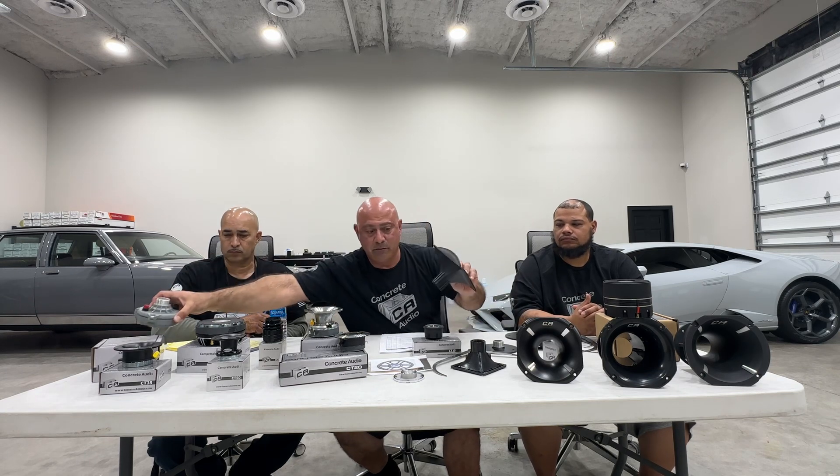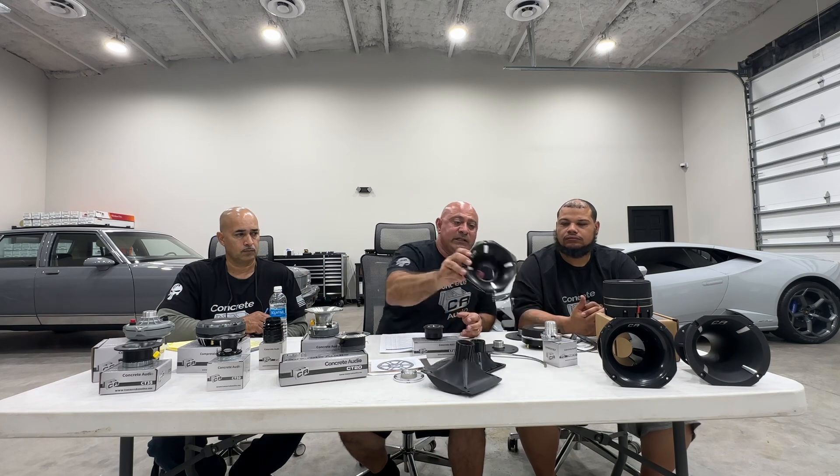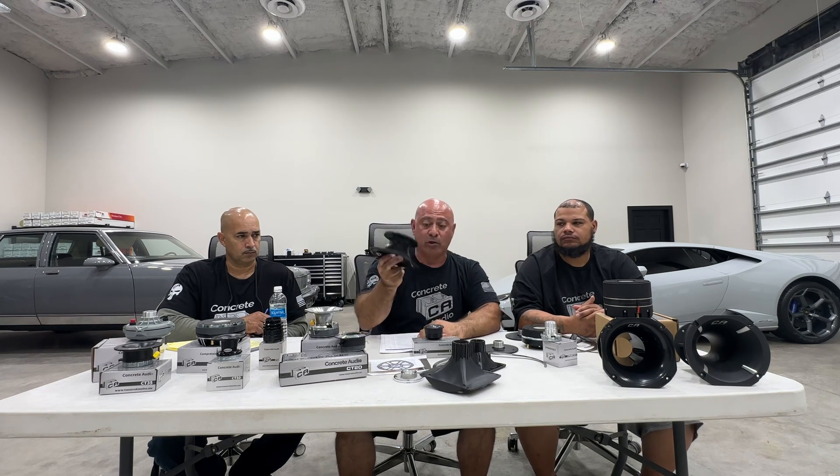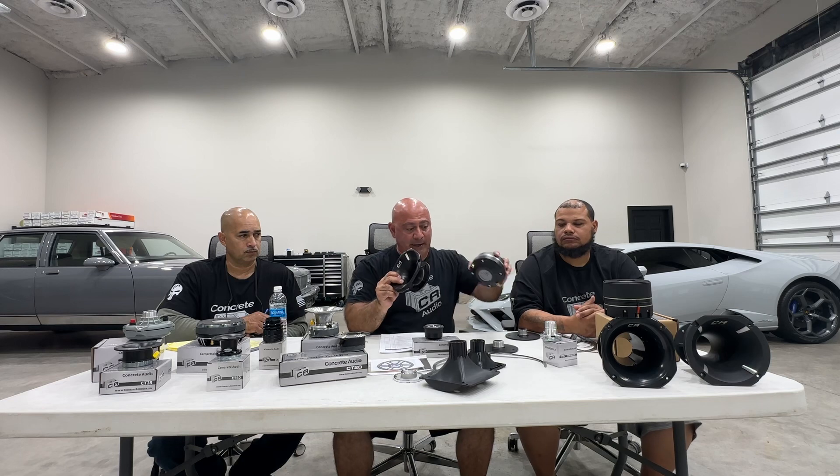A little different is the HF6040 — horn flare 60x40, a little bigger. Then we get into the two-inch stuff. The HF2A short is a horn flare, two-inch, aluminum, very shallow. This is actually our most popular horn flare — it's shallow enough to allow you to put horn flares in your door panels.